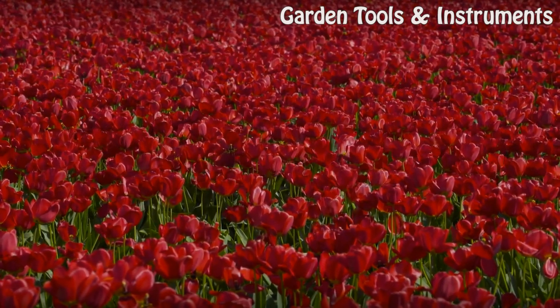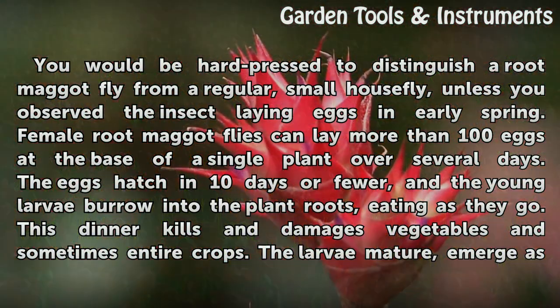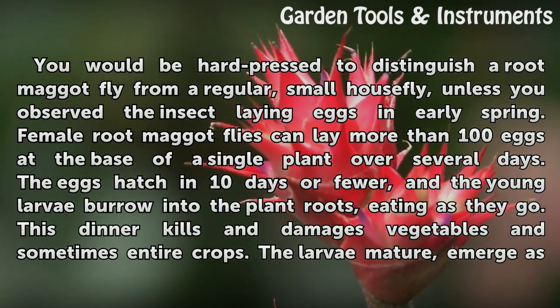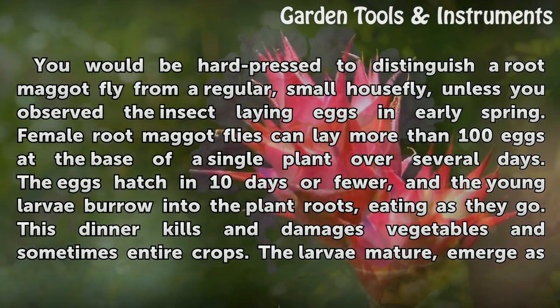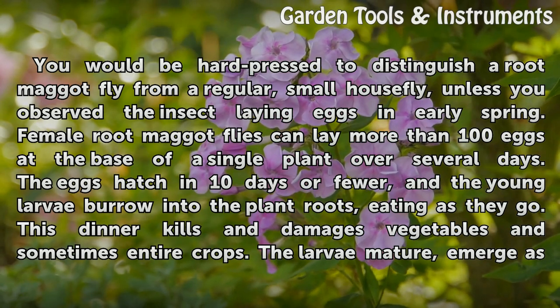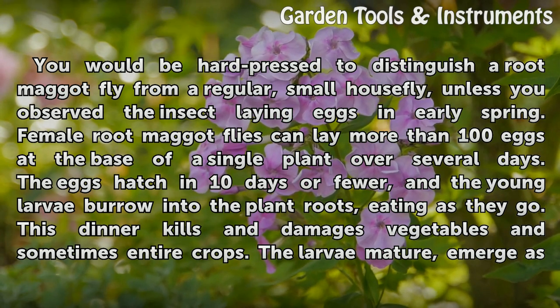Life History. You would be hard-pressed to distinguish a root maggot fly from a regular small house fly, unless you observe the insect laying eggs in early spring. Female root maggot flies can lay more than 100 eggs at the base of a single plant over several days. The eggs hatch in 10 days or fewer, and the young larvae burrow into the plant roots, eating as they go. This dinner kills and damages vegetables and sometimes entire crops.